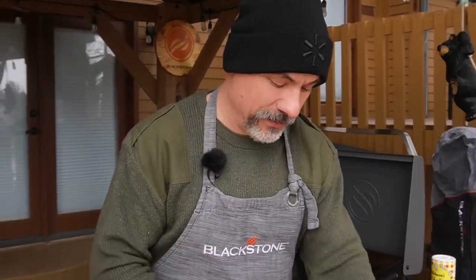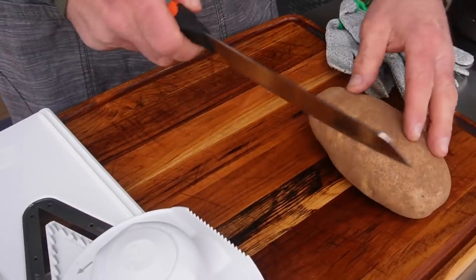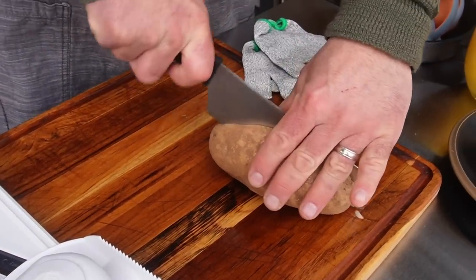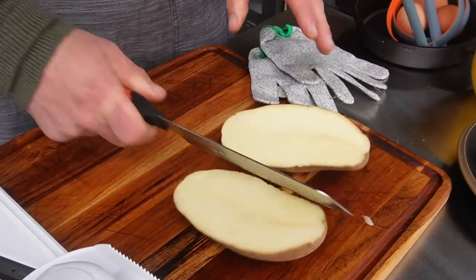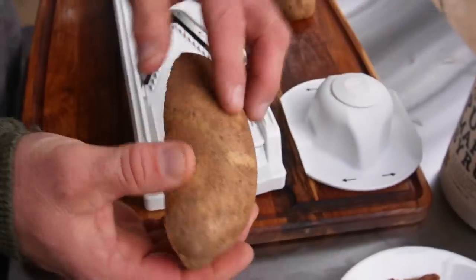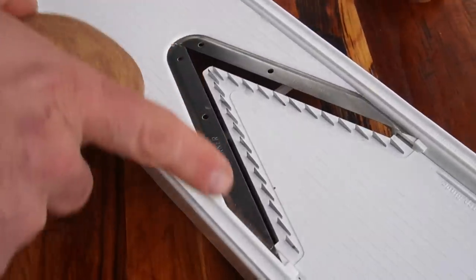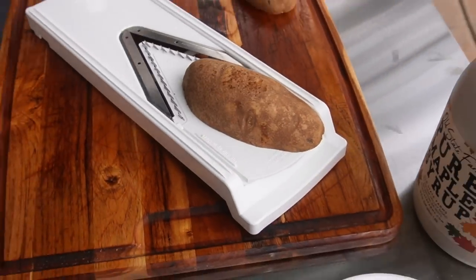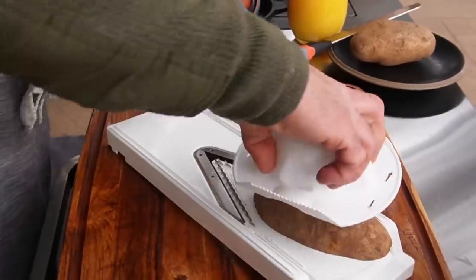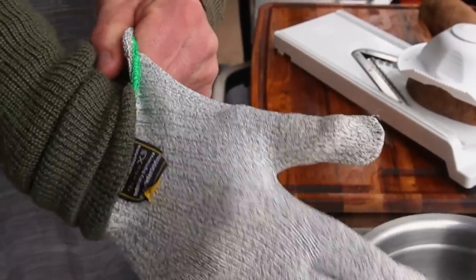Potatoes — that's always one of the big questions when it comes to my viewers. They're always asking me, hey Todd, what's the best way to do potatoes, or why don't my potatoes work out right? These are russet potatoes. I've washed them and I left the skin on, and we're going to use the mandolin slicer. Mandolin slicers are some of the most dangerous kitchen tools in the world. You have to be careful, so I suggest that if you have them, use some cut resistant gloves.